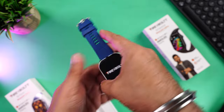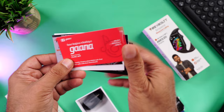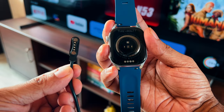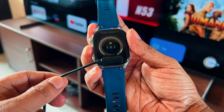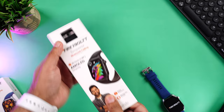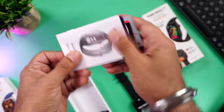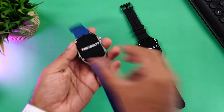Let's quickly open it up, starting with the blue one. Right on top is the watch itself, then lots of paperwork including coupons from BookMyShow, and the user manual. Finally there's the pogo pin charging cable that magnetically aligns and attaches to the watch's charging terminals — the magnets are pretty strong so it won't snap off easily. The black unit contains the same contents.